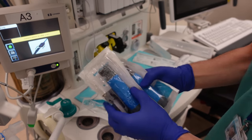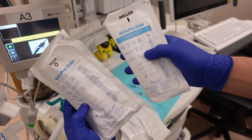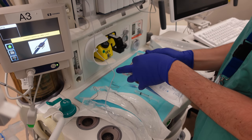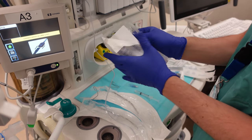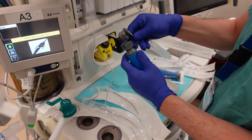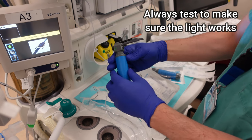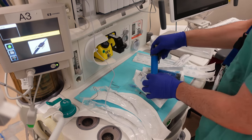Next I'm going to have several different intubating blades — these are both straight blades, also called Miller blades, which are used most commonly in pediatric cases, particularly with very young children. I want to make sure I've got several sizes available just in case the first blade isn't the right size and I need something else — I want it right on hand next to me ready to go.